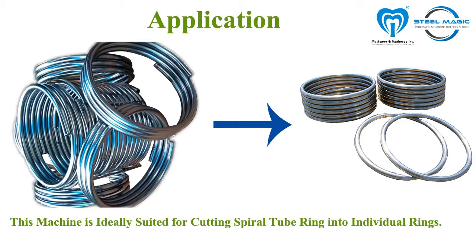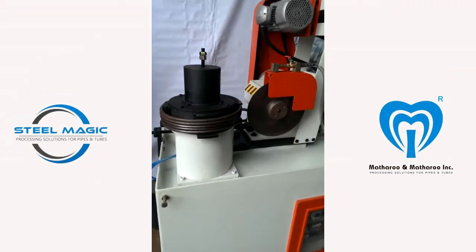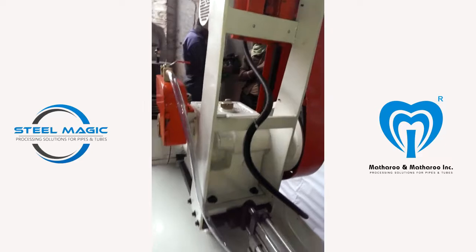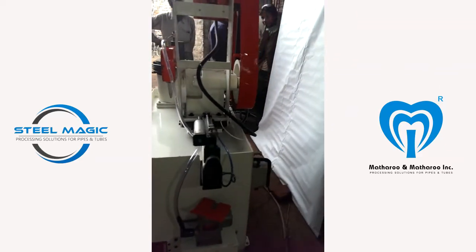The spiral spring can be easily cut into multiple individual rings using our SPM cold saw. The rings cut from the machine can then be welded using butt welding technique. Many of the top steering wheel manufacturers are using our machine for manufacturing high-quality steering wheels for the automotive industry.